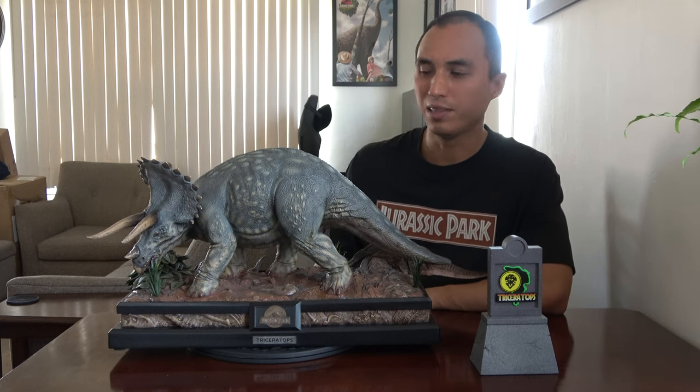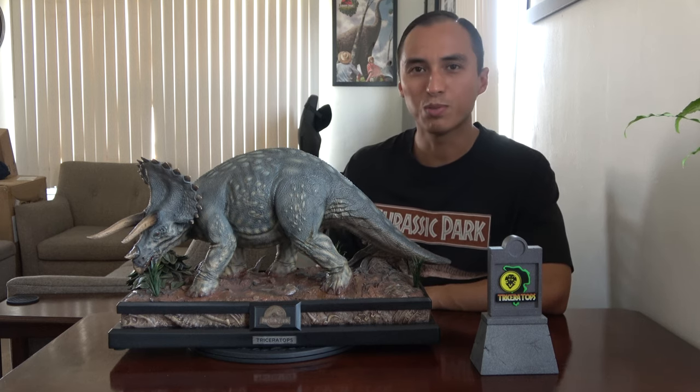Hey guys, my name is Daniel and today we're going to take a look at the Jurassic Park Triceratops by Prime 1 Studios.